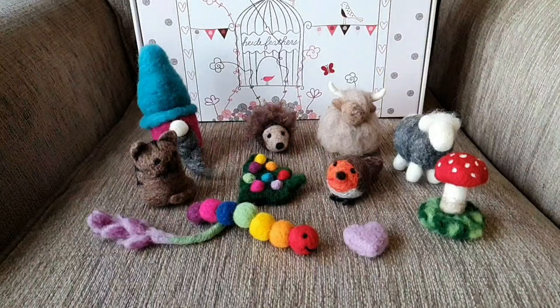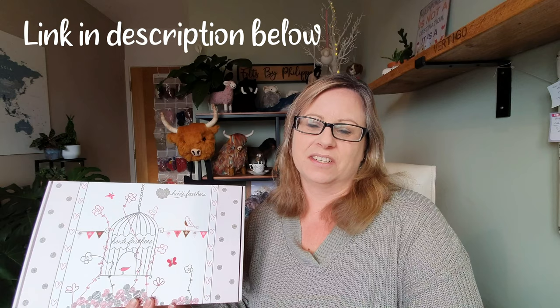Thank you so much Heidi Feathers for supporting my channel. That question has been answered — this is what I think is one of the best starter kits on the market today. I hope you've enjoyed the video. If you're a beginner looking to learn all about wools and needles, here is my beginner playlist — click on it and I'll talk you through everything you need to know. My next video is going to be a full studio tour talking through all my wools and all my tools, so subscribe and you won't miss out. Thanks for joining me and take care!